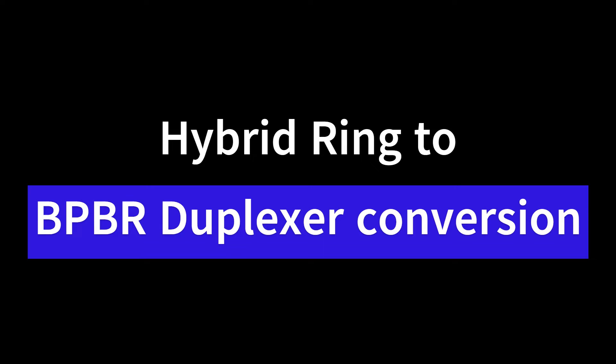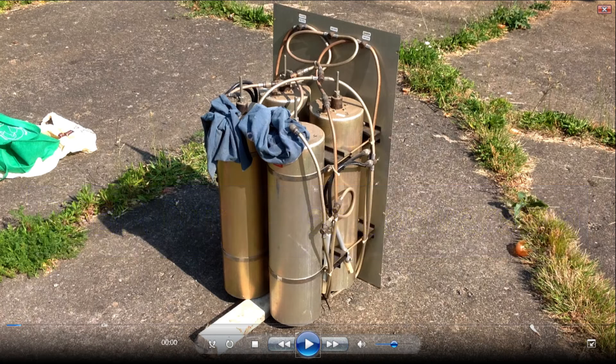Hello, YouTube. N3SDO here with you again. This video documents my conversion of a failing VHF ham radio hybrid ring design duplexer to band pass, band reject, or BPBR design.